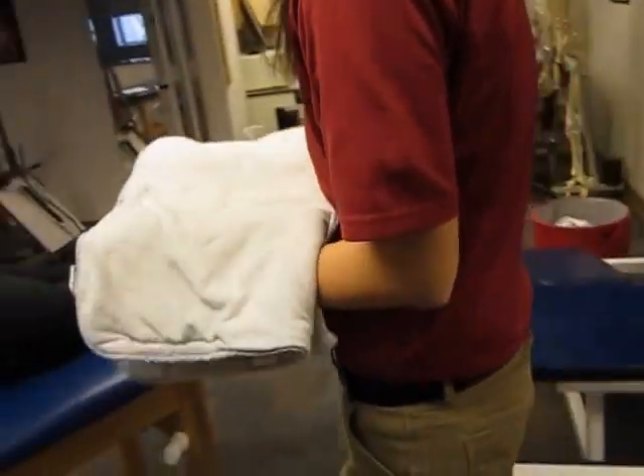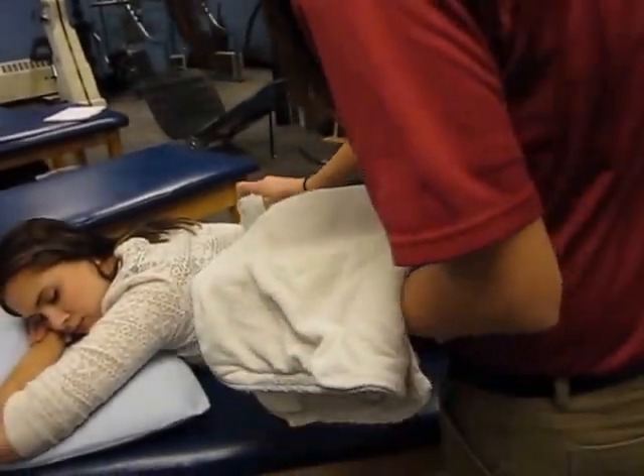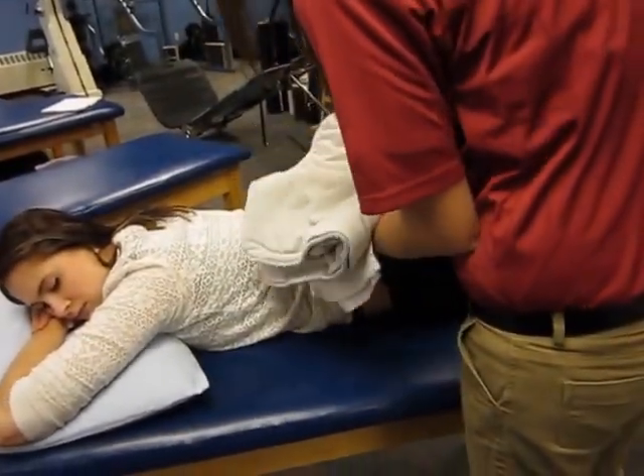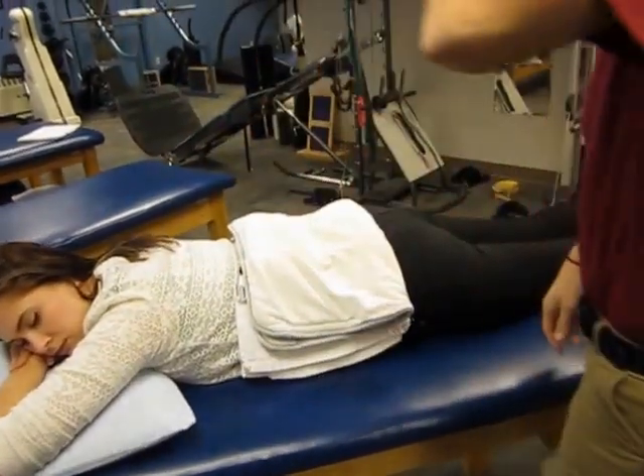After checking with the patient for any reasons where you may be concerned using the hot pack, such as any lack of skin sensation or any allergy to heat, the treatment time is approximately 15 to 20 minutes.